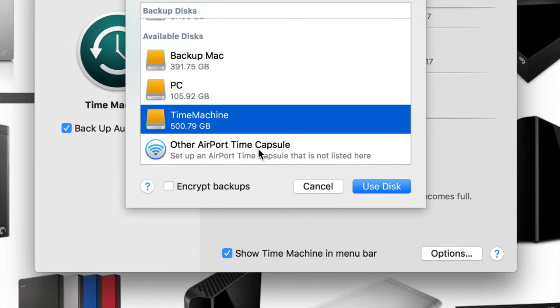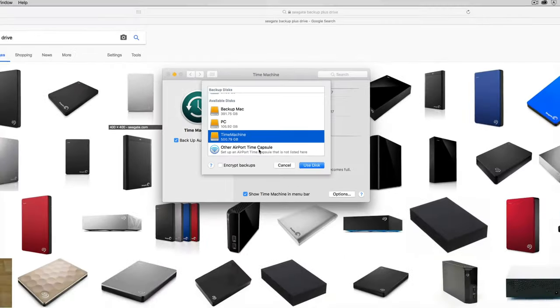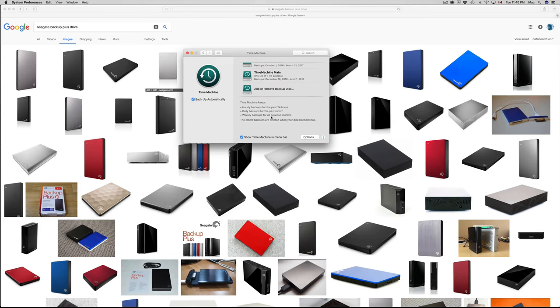Under available disks you'll see the partition we named 'Time Machine'. Click 'Use Disk'. Once you do that, it'll get all set up and turn green. Then it will back up your entire Mac — your App Store installs, all your folders, all your users, pretty much everything. If your Mac ever crashes or you need to transfer everything to a new Mac, you can do it from this Time Machine backup.